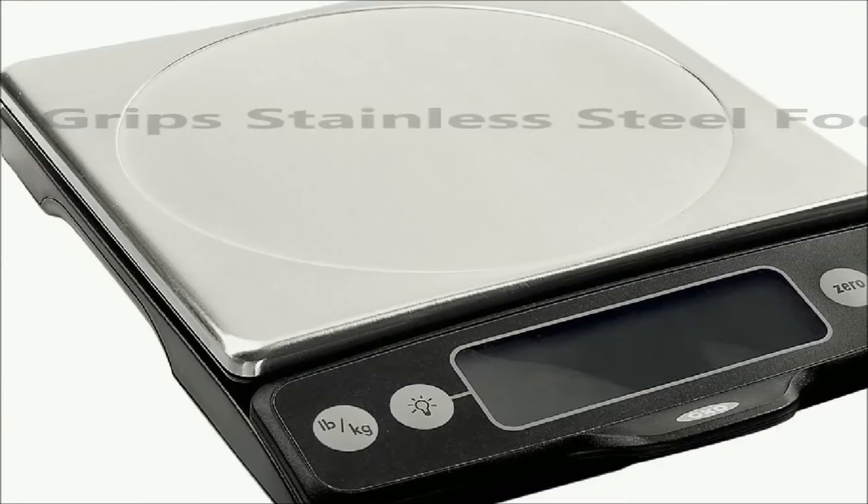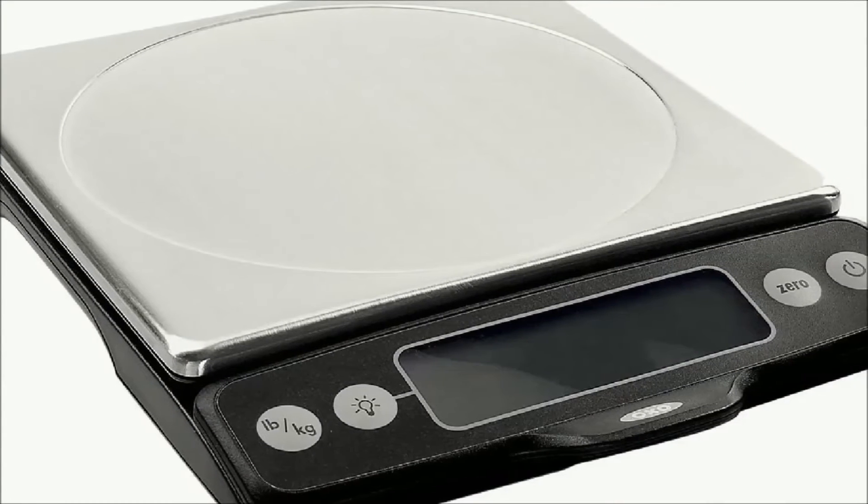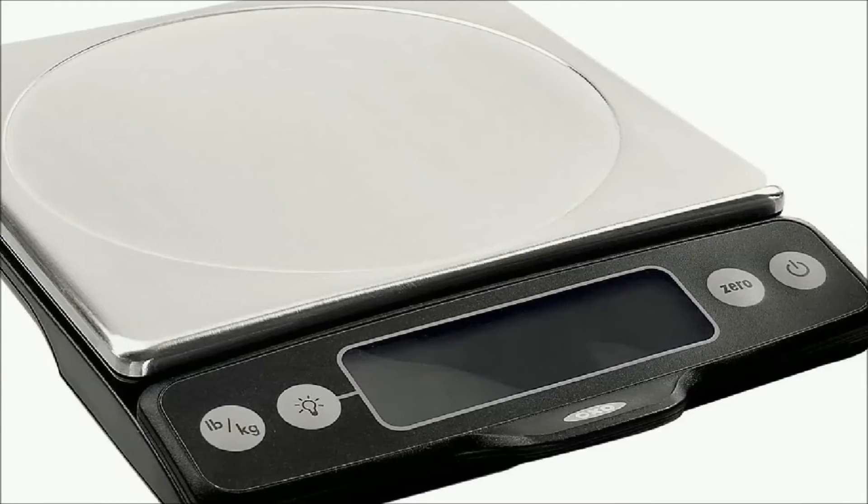After all our tests and research, we picked the OXO Good Grips Stainless Steel Food Scale as the best kitchen scale for quality, performance, usability, and durability. Let's see the main benefits of this kitchen scale.